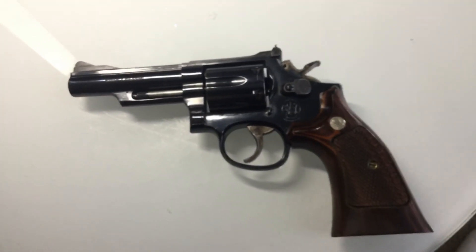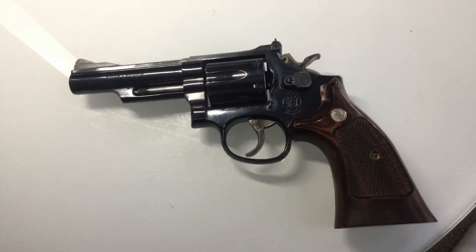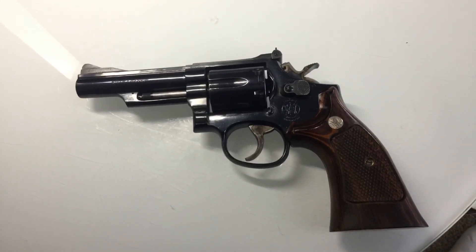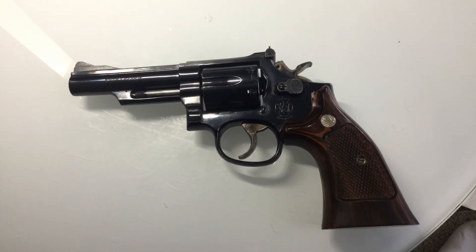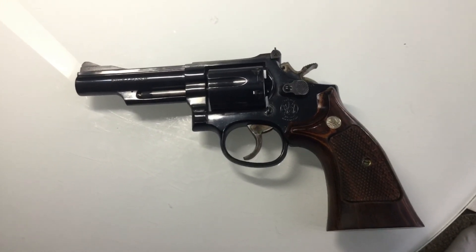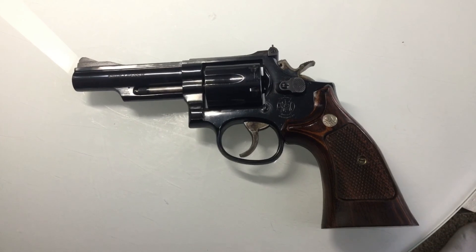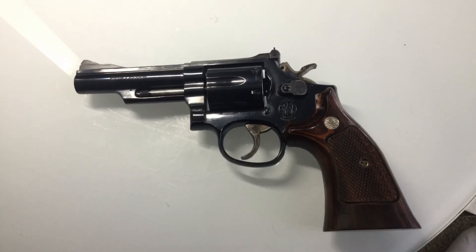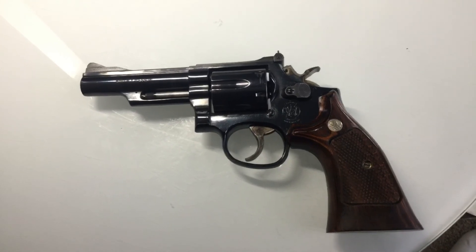Bill Jordan called this the perfect law enforcement revolver, which at the time I guess was all they were using. Maybe some 1911s. Maybe some AK-47s. Who knows.